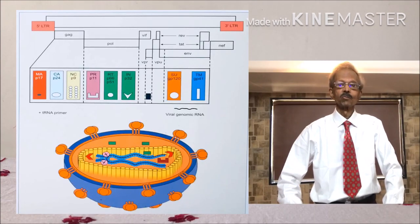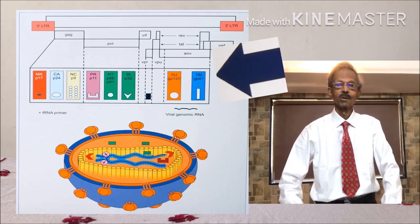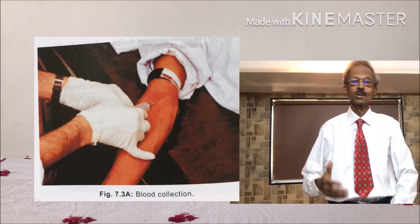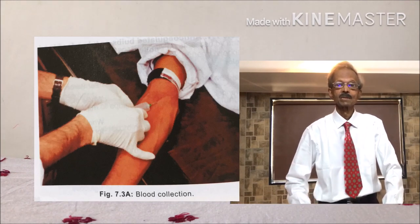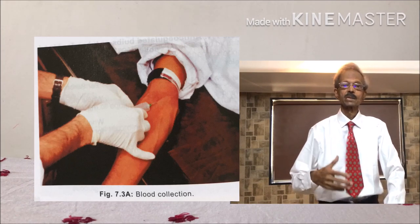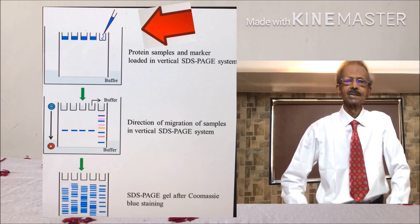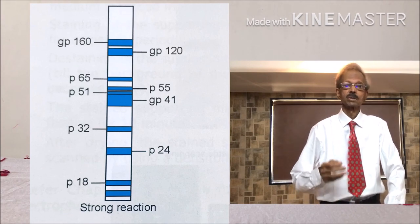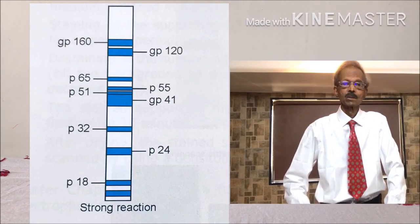An example of Western blot technique is the identification of viral antigenic proteins of HIV. For that purpose, first cDNA is obtained from white blood cells of the patient's blood. The cDNA is then fragmented by restriction enzyme, and this mixture is used for PAGE electrophoresis for separation of various antigenic proteins of HIV, as shown on the left-hand side.